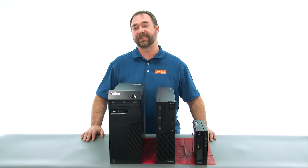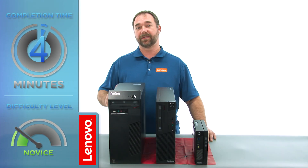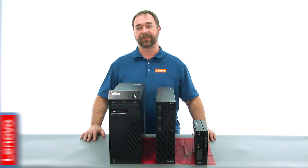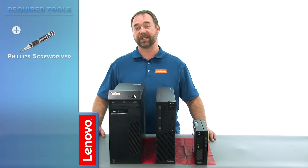Today we're going to be replacing the PCI Express card in the tower. The process should take about 10 minutes, and it should be easy enough for anyone to do. The only tool required is a Phillips screwdriver.